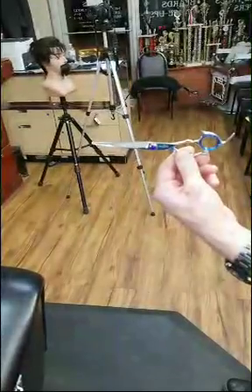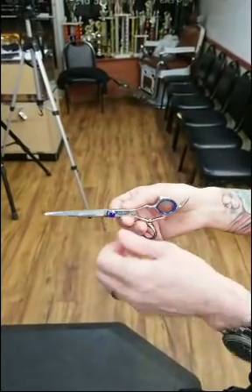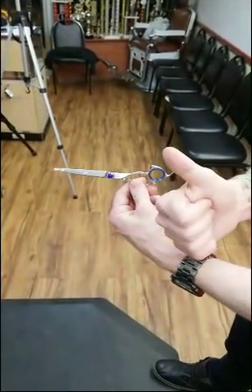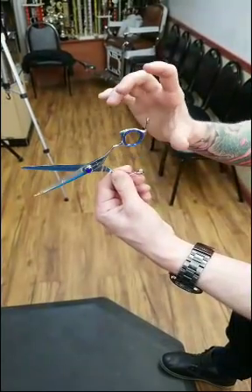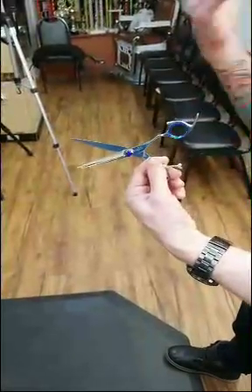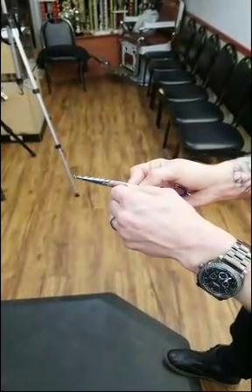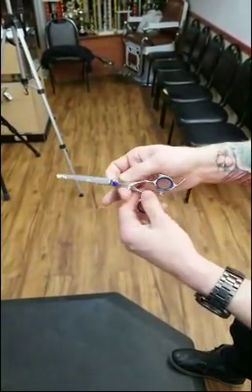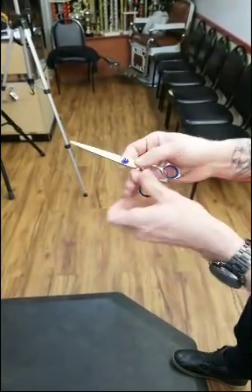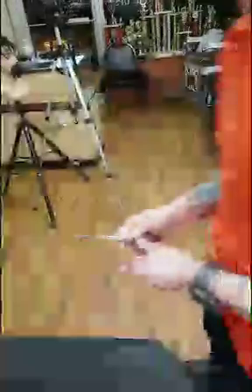Check your tension every single day. Hold the shear by the thumb, open it — if it opens and closes freely and falls shut, it's too loose. Too loose means it folds or pushes the hair and doesn't cut well. Sometimes you think scissors need sharpening, but they just need tension adjusted. If a shear is too tight it stays open, wears down the blade quicker, and causes thumb fatigue. The sweet spot is when it opens and starts to close softly — not all the way, just a soft close.